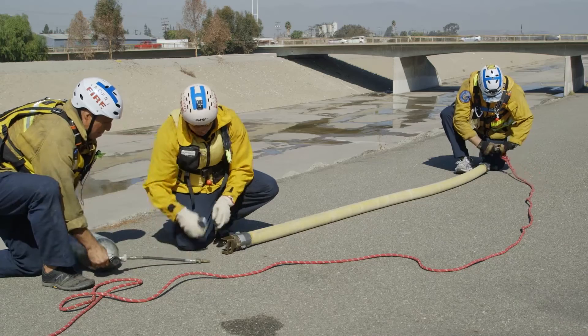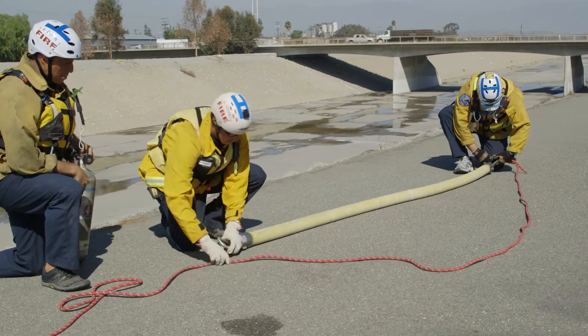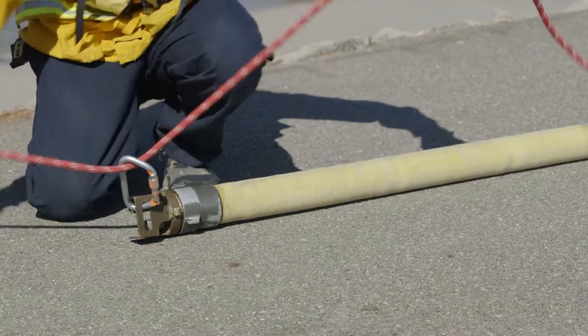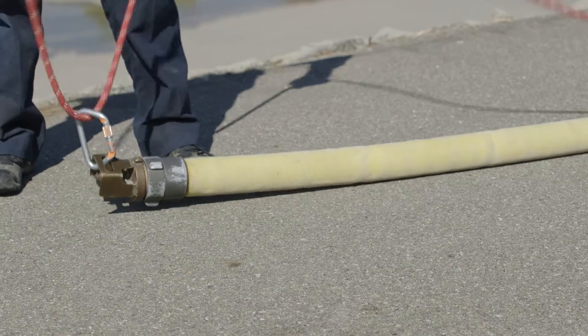The hose inflator crew attaches one end of the lifeline rope to the carabiner at the far end of the hose. The lifeline rope will pass through the carabiner on the near side of the hose. The near side is the side where the victim will be recovered.